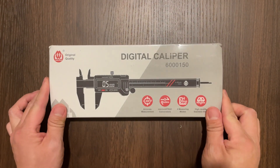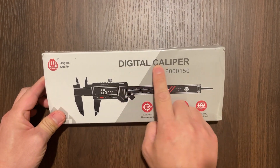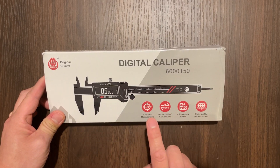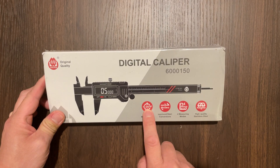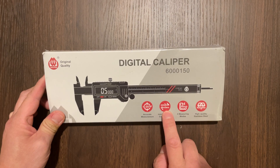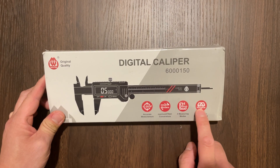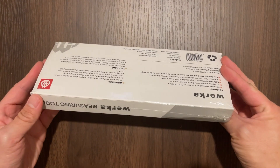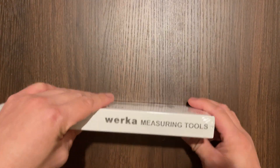This is a very nice digital caliper that can measure up to 6 inches. I used to be a fashion accessories designer and I wish I had one of these back then — it would have made my work life a whole lot easier. But anyway, let's go ahead and unbox this caliper and see what comes with it.